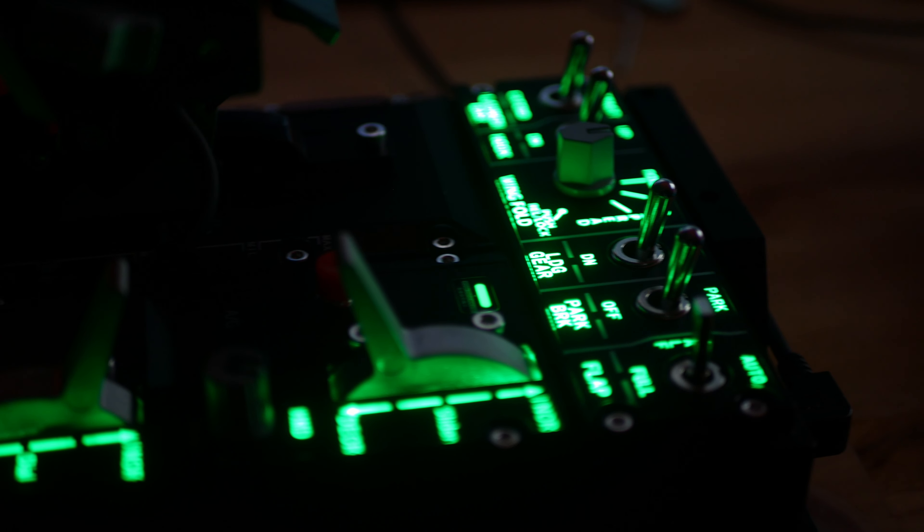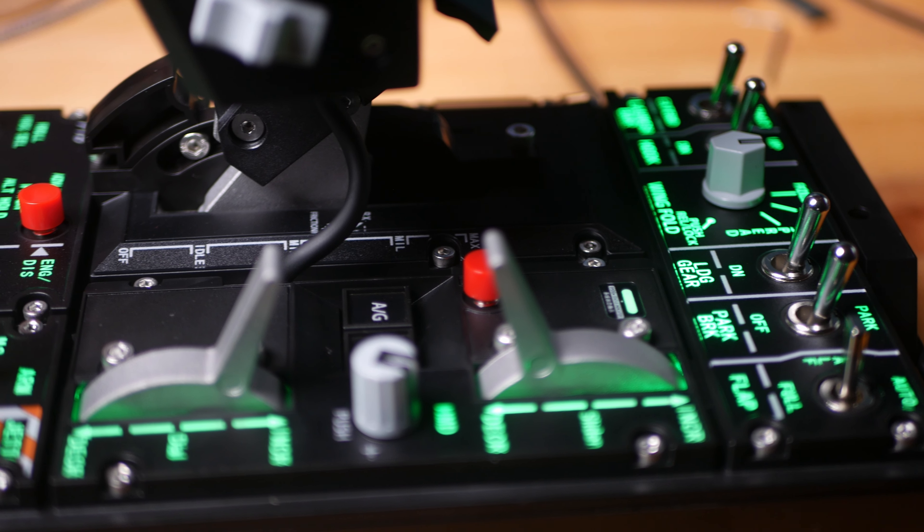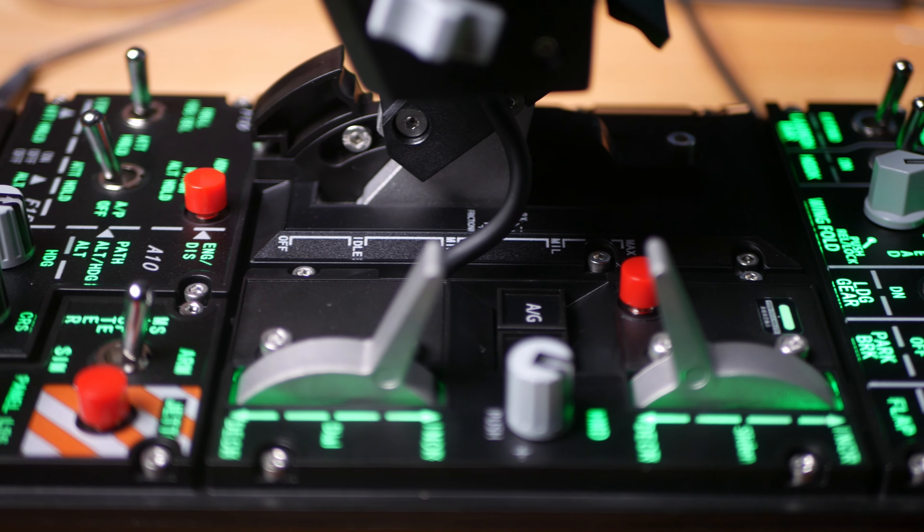So that's what I can say about the base so far — it's a nice piece of equipment. I'll comment on it some more in the last section of the video, so stay with me.